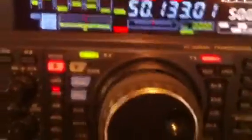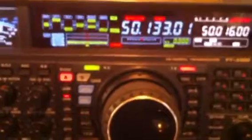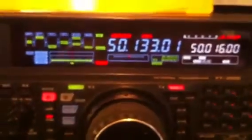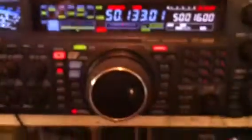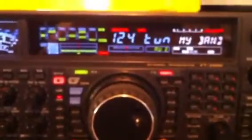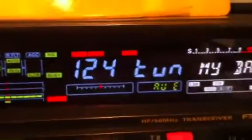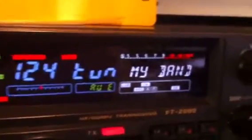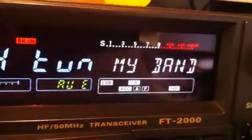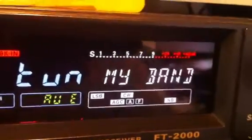This video will help you to work a transverter with a FT-2000. Here is my transverter for 4 meters, 70 MHz. First of all, we have to go to the menu of the radio. We push the menu and go to number 124, just to enable the My Band function.